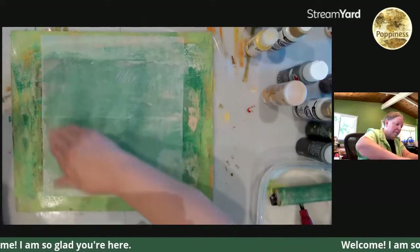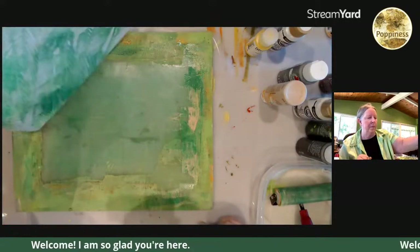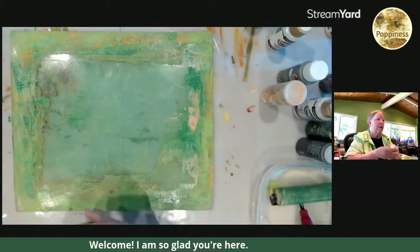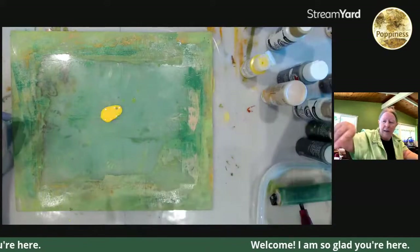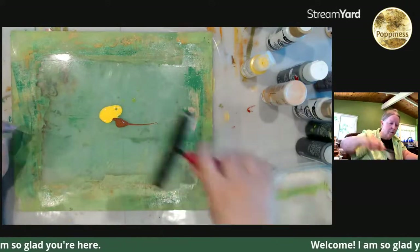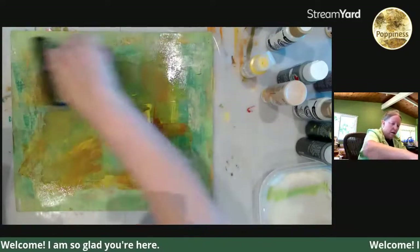If you guys have not printed on deli paper, it's wonderful. I love printing on tissue paper, but you have to be a little bit more careful, so the deli paper is strong. I've got a couple of the little ones I'm going to use on my mini books. Print on the brown — I love the brown packing paper and the masking paper, they are awesome.